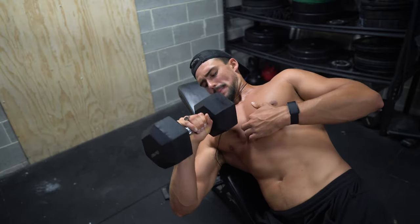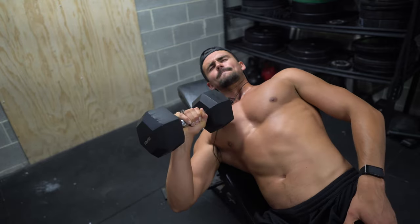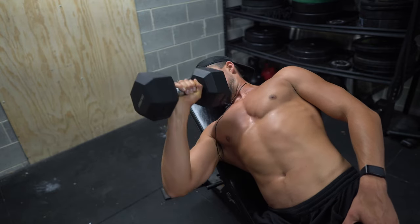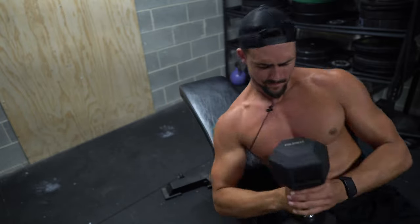We superset the incline dumbbell press with the cross-body single arm incline dumbbell chest press — long-winded exercise name. With this exercise, we're really going to be engaging our inner chest. I've got a video on this on YouTube, so check it out. It absolutely burns. Great for pectus — awesome exercise.